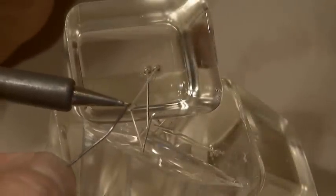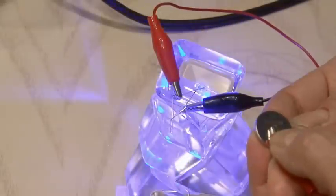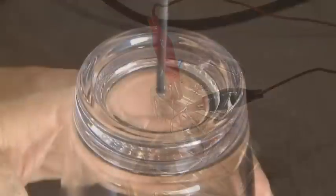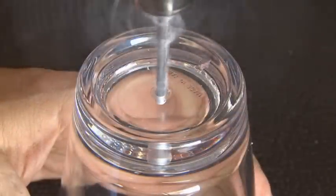All the positive leads will be soldered together and all the negative leads will be soldered together. Then we'll check our wiring using some test leads and a battery just to make sure all the LEDs light up. Then out to the shop where we'll get a drill and drill a hole in the center bottom of our cup.